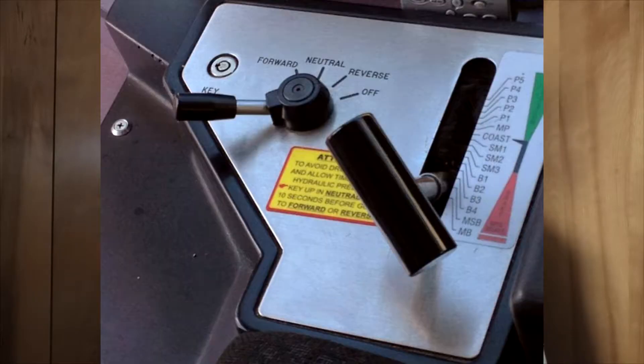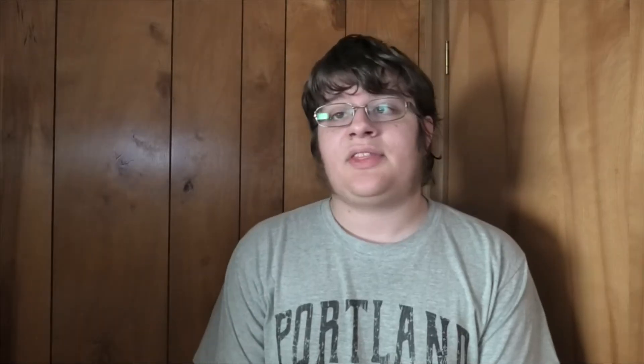SM2 limits you to 35 miles per hour and SM3 caps at 15 miles per hour. Below that are the braking modes: B1 through B4. B1 has the least braking power and B4 has the most in that section — shown in red for braking. Below that is MSB, maximum service brake, which is the highest braking power used in revenue service. If you're tripped by an ATS magnet or let go of the dead man, the train stops using the maximum service brake. And at the very bottom is MB — maximum brake — only used in emergencies.